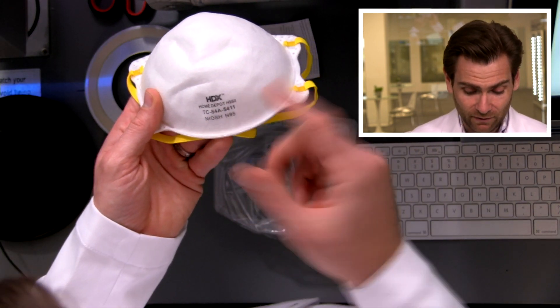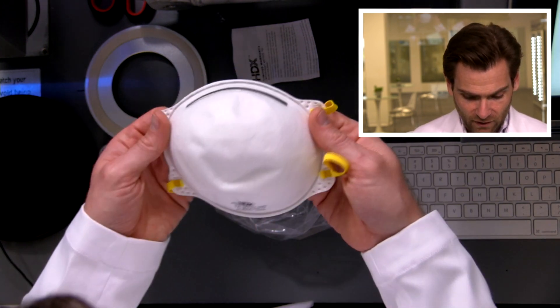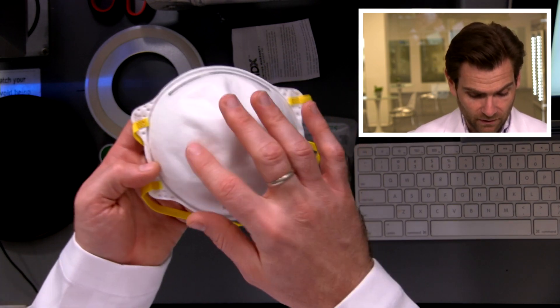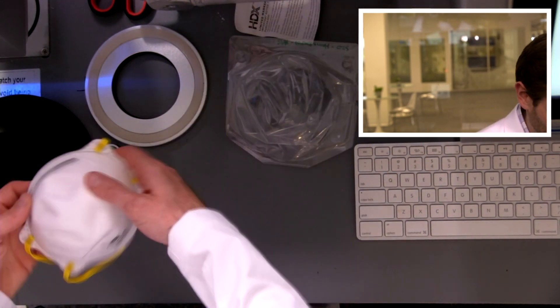This is the H950. I don't think they're making this anymore. It's got the nose foam on the top, it's just a simple cup shape, and it actually has — funny enough — a surgical covering on it to protect you from splashes, et cetera.